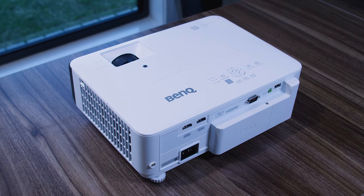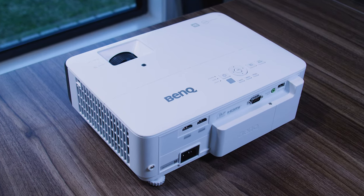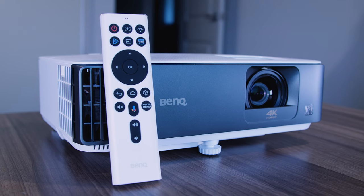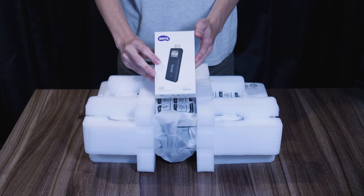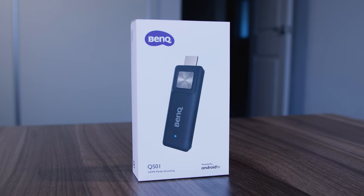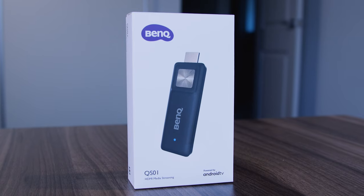Starting off, yes, this is a projector. If you're like me, you know they have some awesome pluses but also some serious drawbacks. This one right here bridges the gap closer than ever before. First up, let's unbox it. Numero uno is the BenQ Android TV stick. This gives you a massive expansion of content you can view, and has a sleek space for it to fit in the back. I'll get to that later.